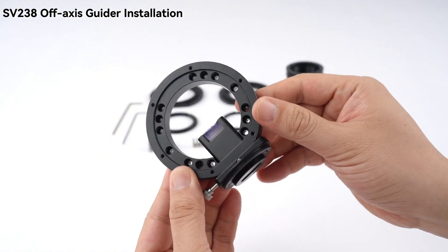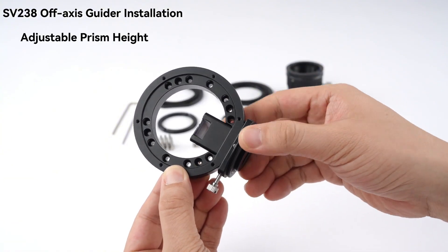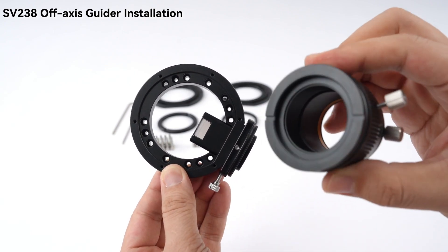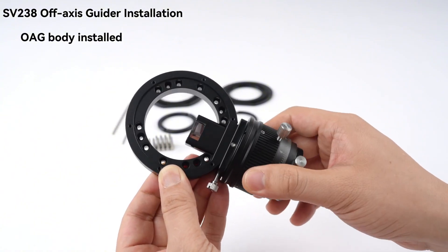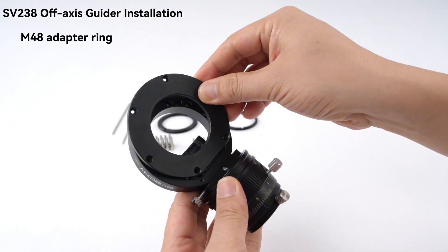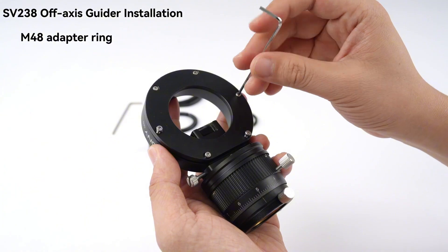Setup is incredibly easy. The SV-38 supports M54, M48, and M42 connections, so it fits most cameras and telescopes right out of the box — no extra adapters needed. And if your camera or telescope has a height difference, no worries. The adjustable prism height lets you align your optical path perfectly, so whether you're guiding or imaging, your stars stay clear and stable.